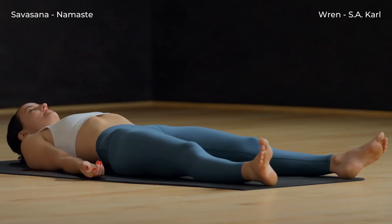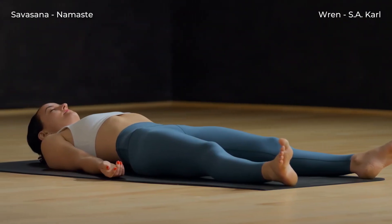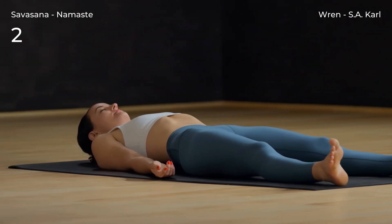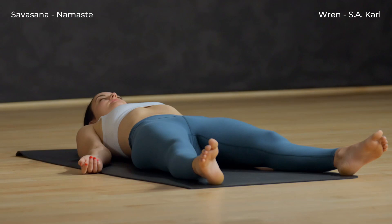Begin to deepen your breath. Reawaken the body. Namaste.